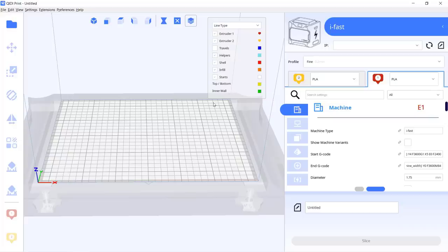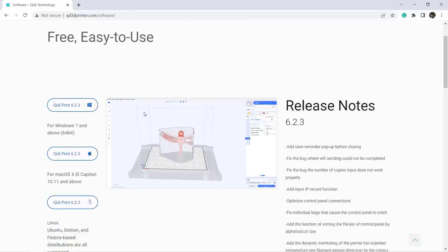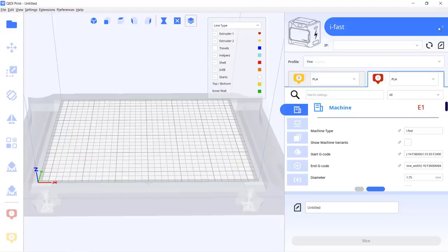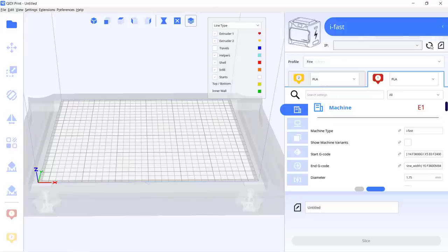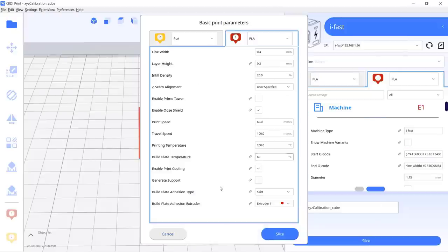Then I will use the QD Slicer, which is more than just another skin of Cura. Go to qd3dprinter.com and get the latest version, which is 6.2.3. After the installation is done, you can see a list of all their printer models — select ifast, click the refresh button, and you can see your printer will show up here. You don't have to enter an IP address as it will search your local network to find your printer.